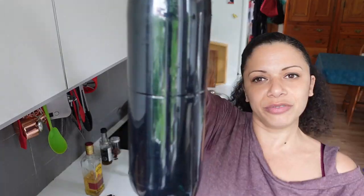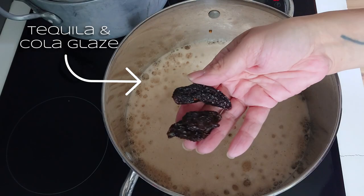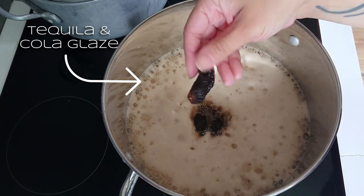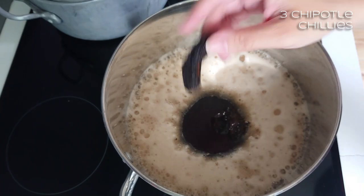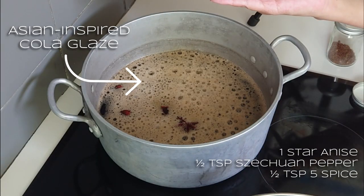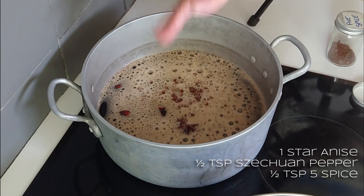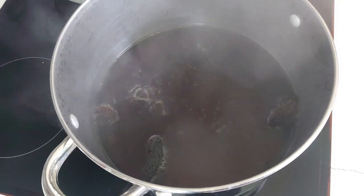So half of the cola into each pot. Add in the chipotles — these are a lovely smoky, deep-flavoured chilli. Really tasty. Into the other pot: one star anise, half a teaspoon of Sichuan peppercorns, half a teaspoon of five spice, and just let this boil down for a while.